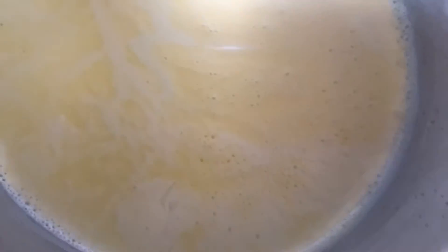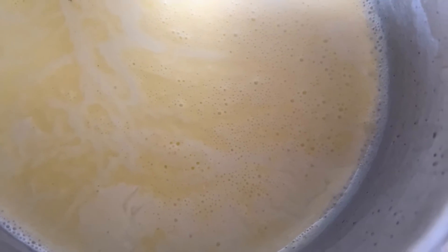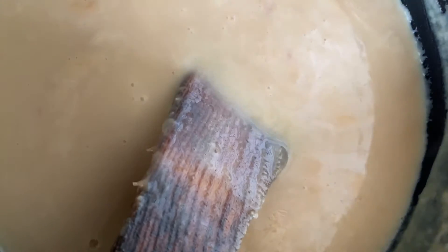Add a pinch of baking soda. Mix the milk and the sugar together and let it boil, then reduce the flame until it gets yellow and thickens. Once it's almost done, add the pinch of baking soda.